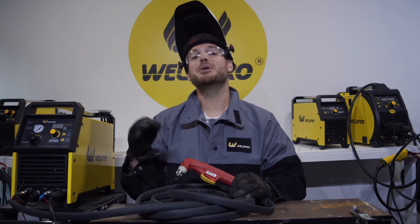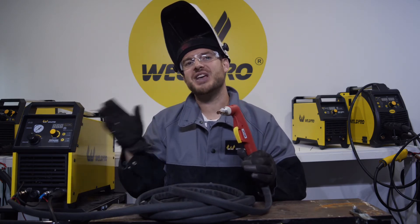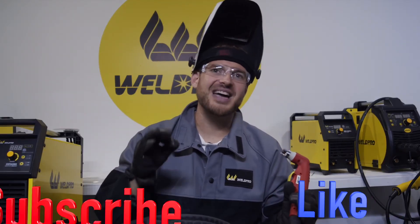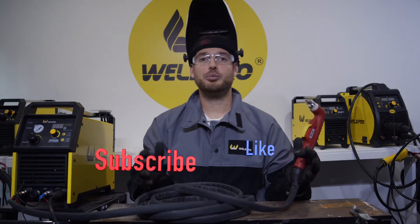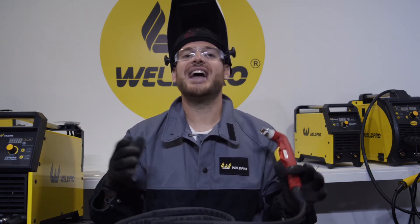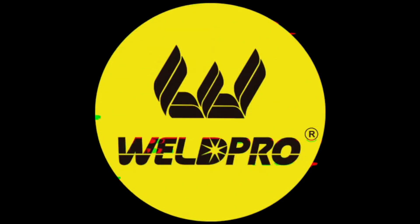With everything connected and our air pressure adjusted, we're ready to get started cutting with this machine. Be sure to tune in for part 3 where we show you how to adjust your amperage settings, use the torch, and make a precise cut with the Cut60. If you haven't done so already, take a moment to hit that like and subscribe button. Here at WeldPro, we're always releasing new content and we want you to be a part of it. Thanks again for tuning in today — if you have any questions or comments, don't hesitate to leave them below. We can't wait to see what you build with your new plasma cutter. We'll see you next time!